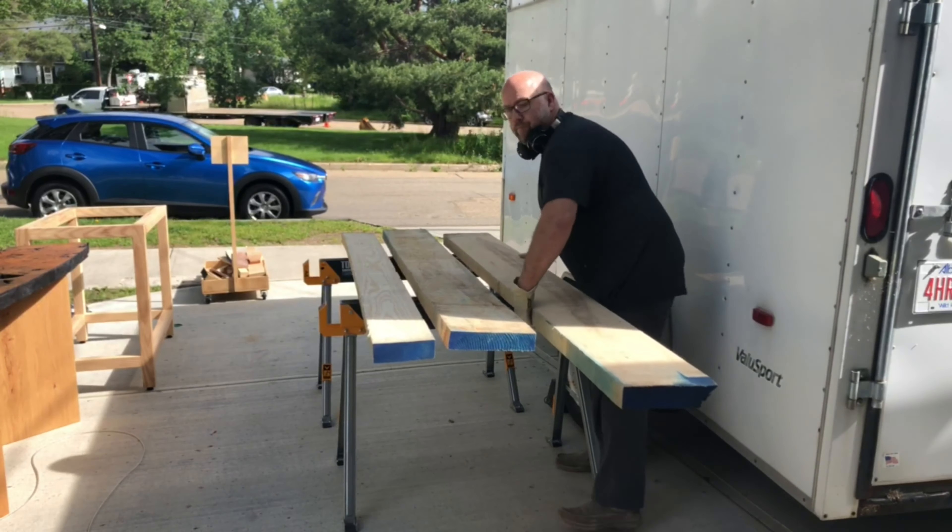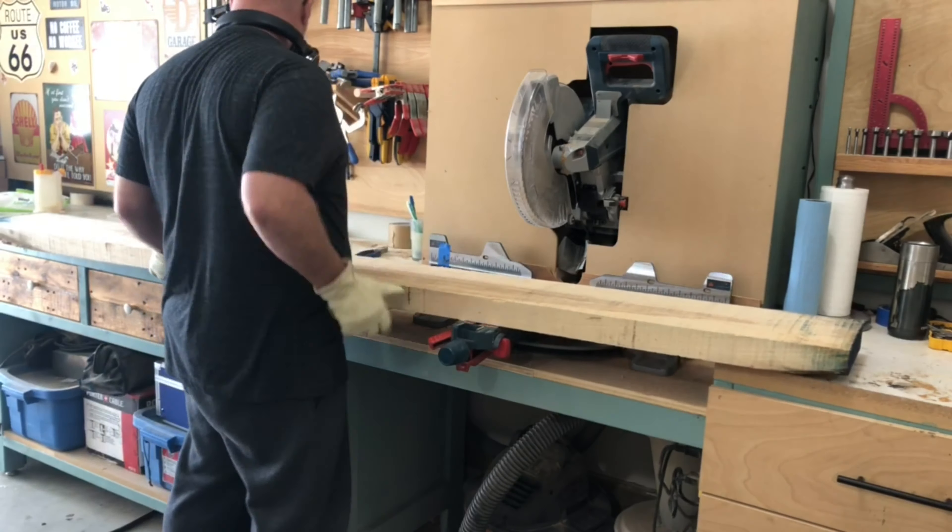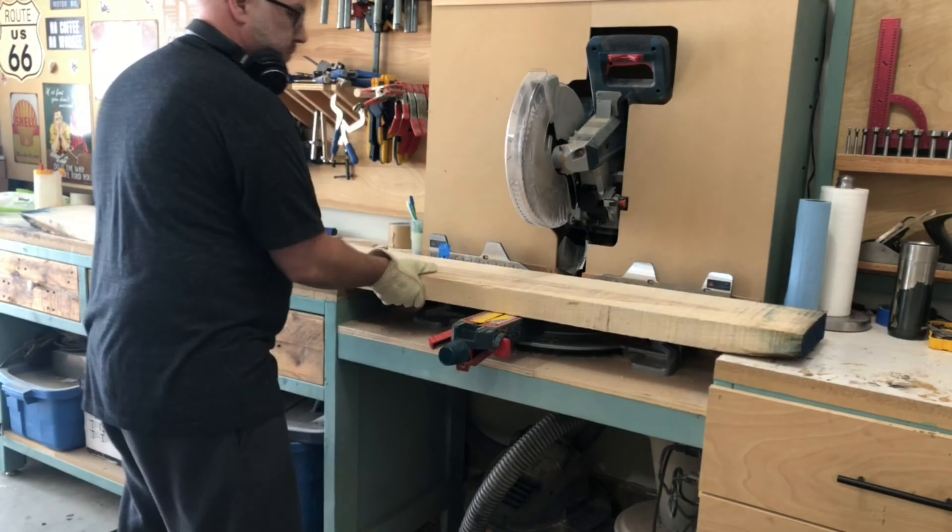Hi, it's Jerry with Taitland Studio. Welcome back to another episode. In today's video, I'm going to be building a 10-foot by 50-inch ash dining table — well, it's actually being used as a conference table.